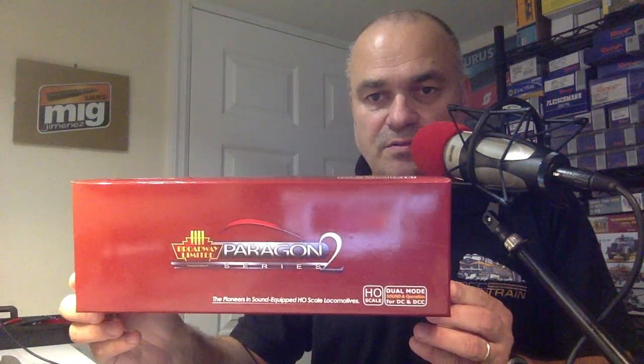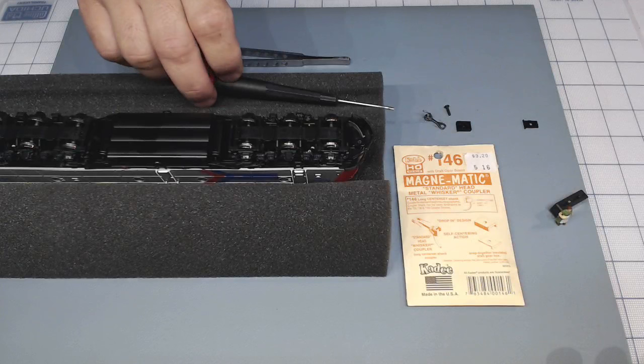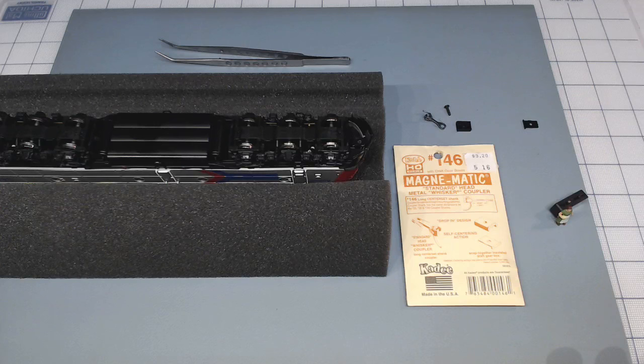Today the subject is a Paragon 2 engine. It's EMD - EA, so it's two units. The customer wants to connect actually both, operational on both sides. And the coupler on the front of the engine needs to be addressed.